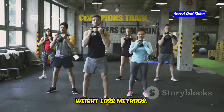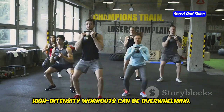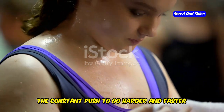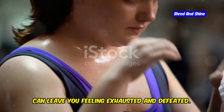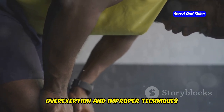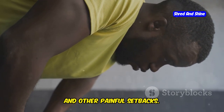Many people struggle with traditional weight loss methods. The pressure to keep up with high-intensity workouts can be overwhelming, and intense workouts can be intimidating. The constant push to go harder and faster can leave you feeling exhausted and defeated. They can even cause injuries — overexertion and improper techniques often lead to strains, sprains, and other painful setbacks.